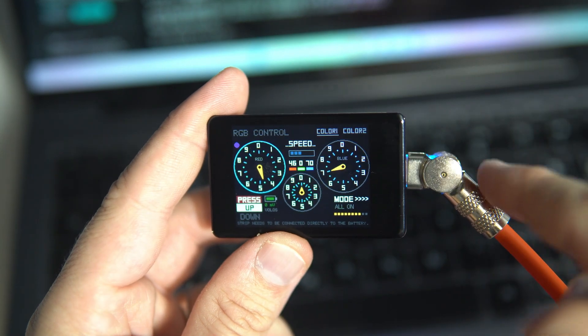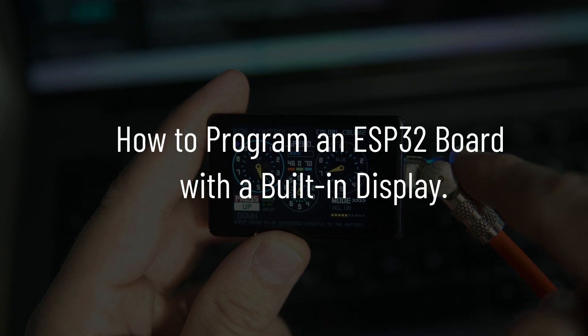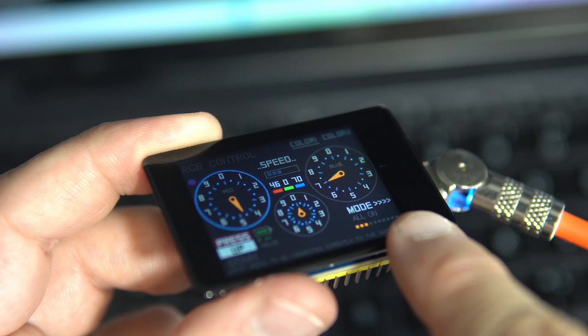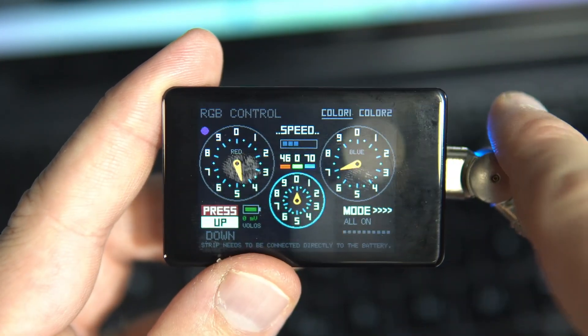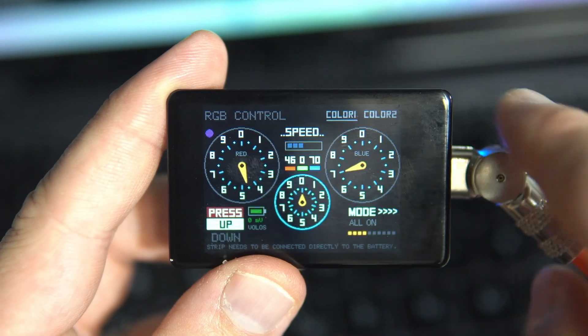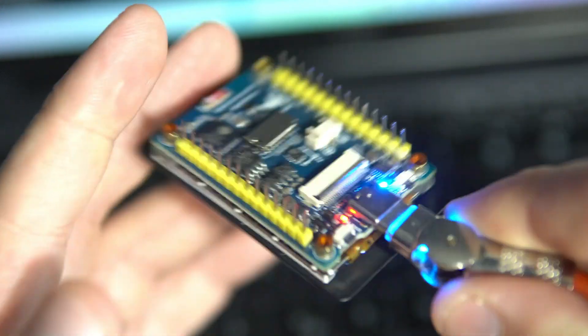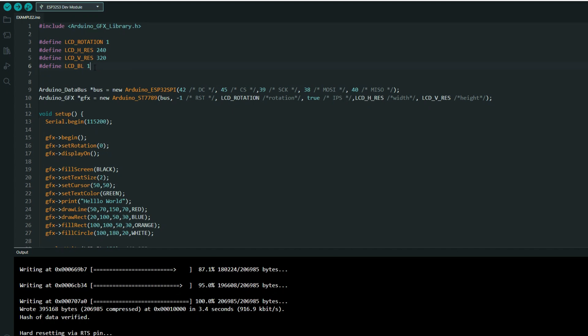Hello everyone, as I promised, here is the first tutorial in my series on how to program an ESP board with a built-in display. In this part we will cover the basics: drawing shapes and text, working with colors, installing libraries, setting up the board, and more. We will use the Arduino GFX library because it is simple and everything is defined in our code — no file editing needed.